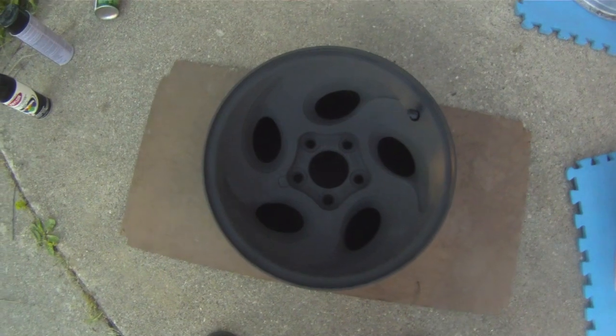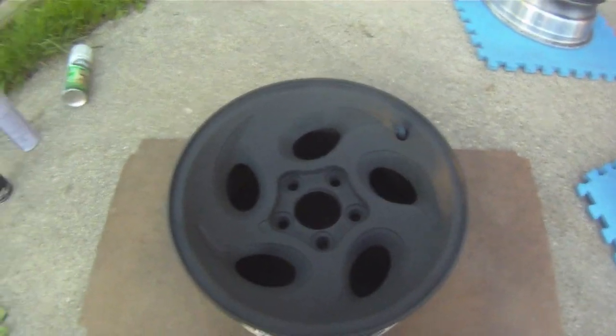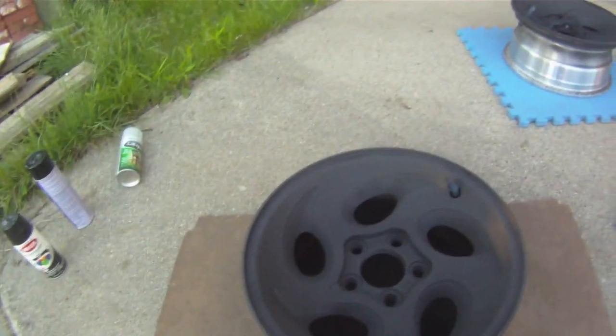This is what the wheel looks like after two light coats of primer. It's a flat gray-black type color.